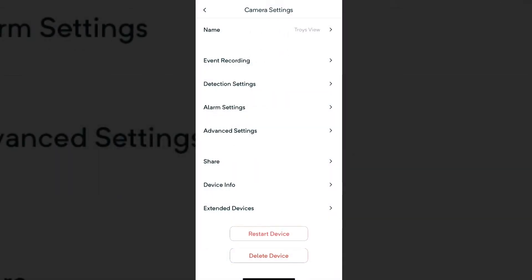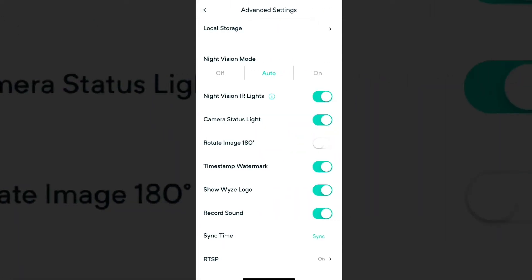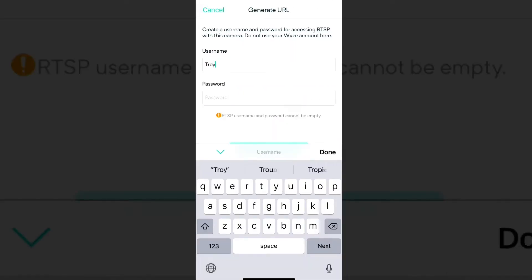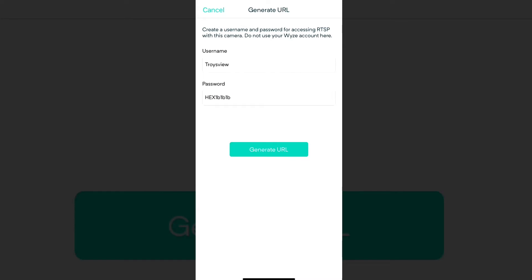Click into the camera and go to advanced settings. From there, go down to RTSP and turn it on if it's off. Once you click on that, you're going to go to a new section and you're going to see this. I'm going to regenerate mine so you can see — just click on username, type it in, click on password, type that in. Then I'm going to put in my password and hit generate URL, and it's going to create an RTSP URL.